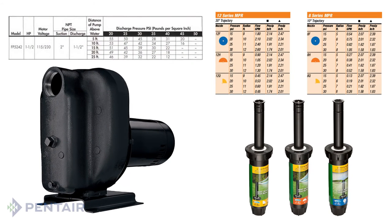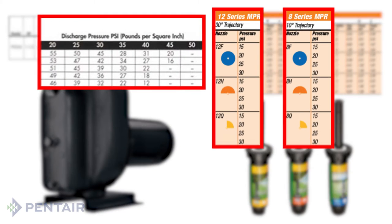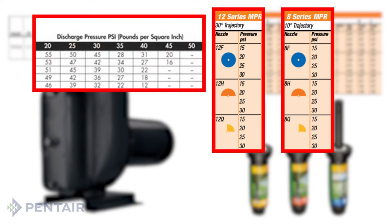Be sure to match the sprinkler head rated PSI — usually 30, 40, or 50 — with the pump rated performance PSI, when stated in the performance chart.